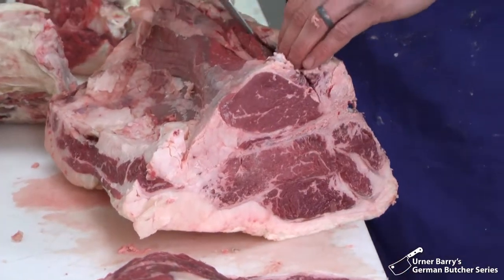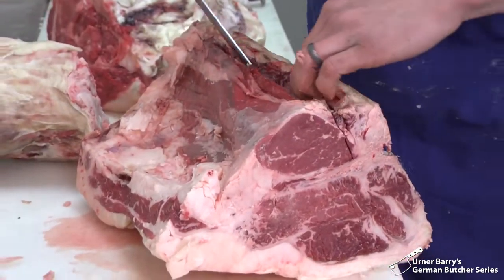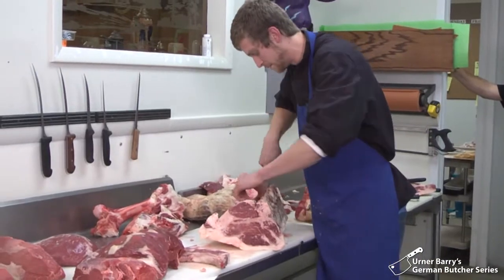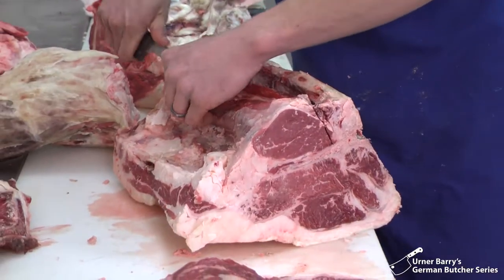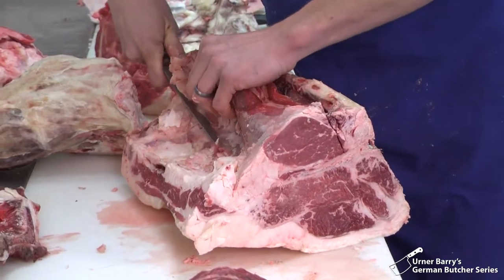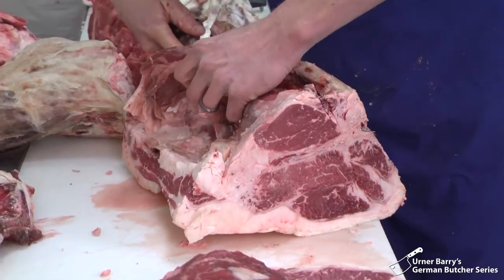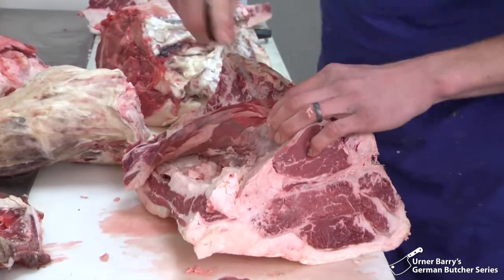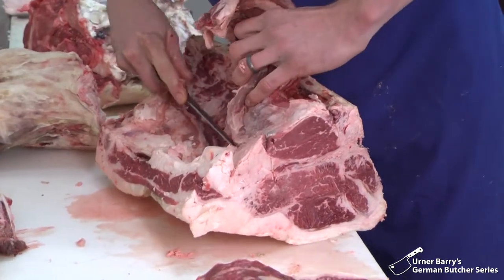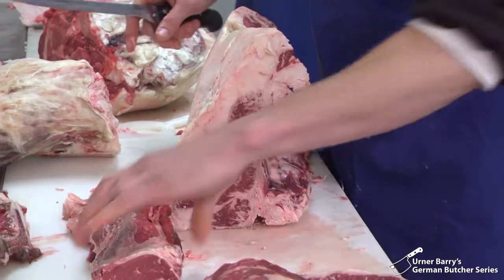So what we are going to do is now just remove that portion of the fillet mignon. Work right along the bottom of the bone here. And it almost, in a sense, because it is used so little, peels away from the bone. If you just work the tip of your knife removing some of that heavy fat. So that's your fillet, and on the other side your strip loin.